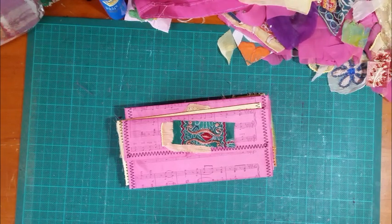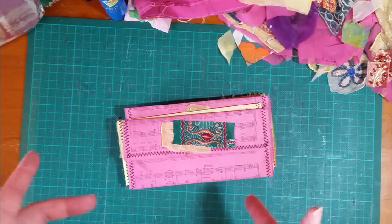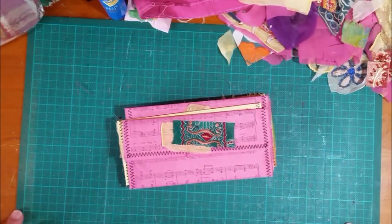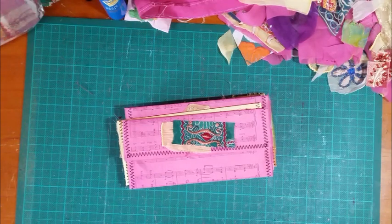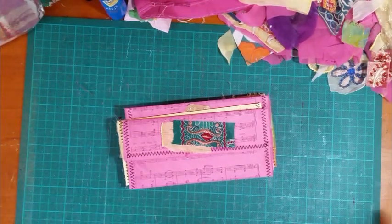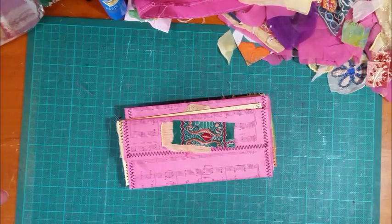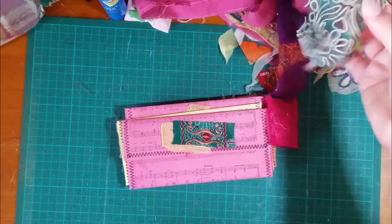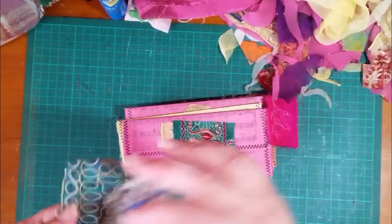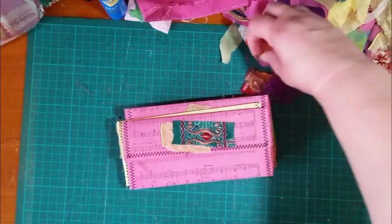I've been in envelope and tag making mode because I've run out of everything for journals. I really hate making like one tag or pocket at a time for one journal, so I thought I'd make some fabric covered envelopes. I've done those in previous journals, but I was watching Pink Poodle Crafts the other day and she made some boho style envelopes using sheer fabrics.